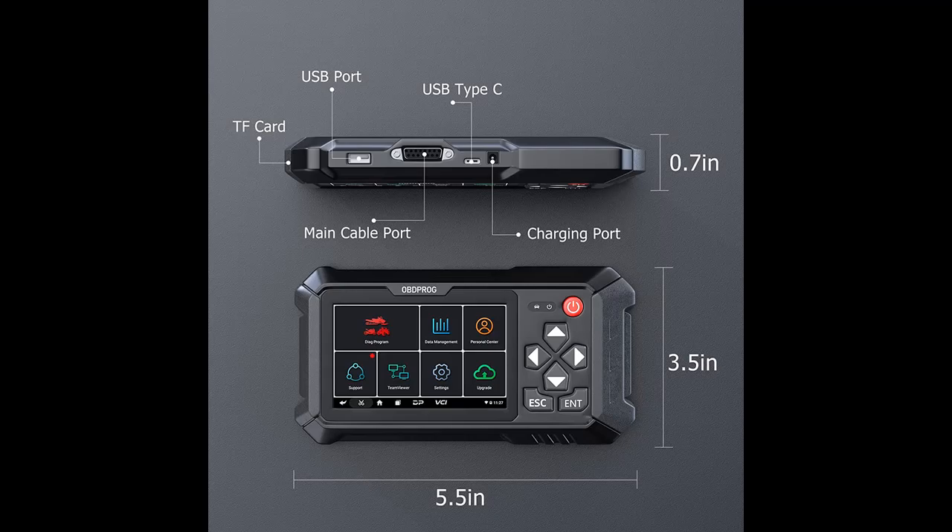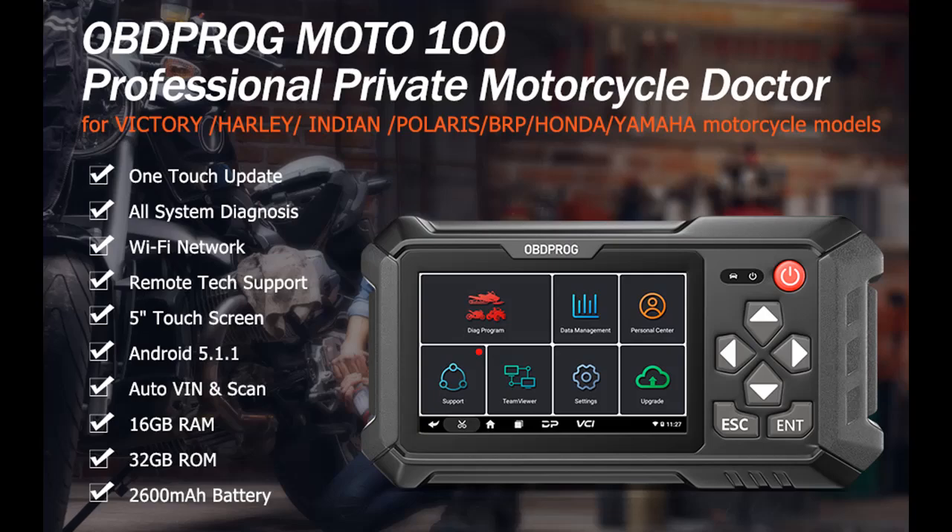It can not only accurately determine codes and possible causes, but also supports automatic scanning, automatic VIN recognition, ECU setting, instrument coding, and tire pressure monitoring system.